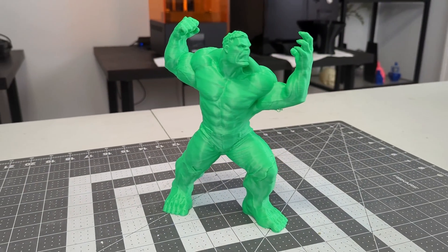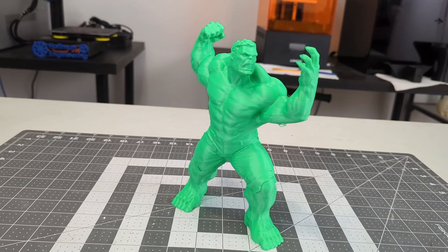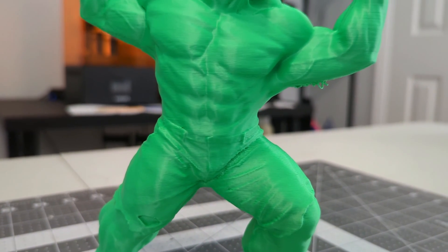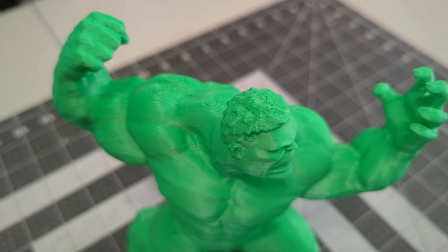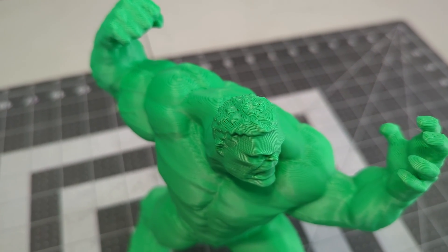All of the previous prints were at 0.18mm layer heights, so let's try something thicker. This Hulk was printed at 80mm/s at 0.3mm layer heights, really pushing the extruder to see what it's capable of. And it turned out pretty good — the vertical surfaces are consistent, and it did a decent job at the tough overhangs. The top surfaces are a little under-extruded, with slightly more gaps between the walls than I would like. That can all be adjusted in the slicer though.